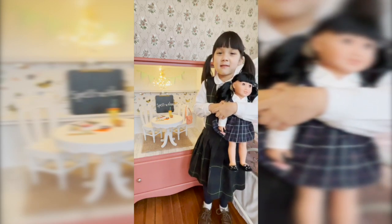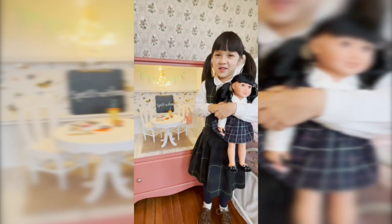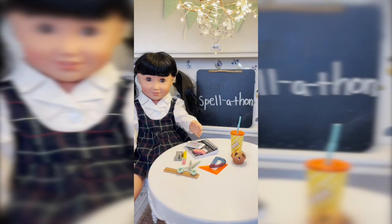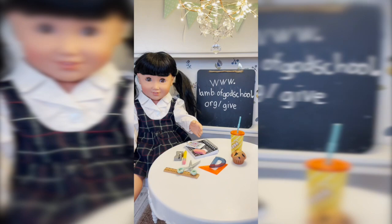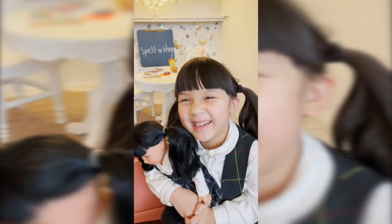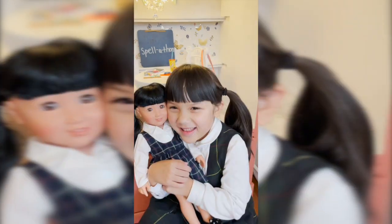My spell-a-thon is we're going to be doing 100 words that I have to spell out. Hi, my name is Sayla Jr. I want you to sponsor us for the spell-a-thon. The spell-a-thon is a fundraiser for our school. I have to spell 100 words to raise money for our school. If you want to sponsor me, you have to go to www.glamofgodschool.org. Put Sayla Domer in the comment and let my mom know so she can fill out my form. I hope you can support me. Thank you for watching.